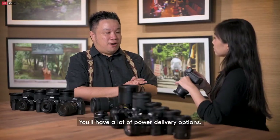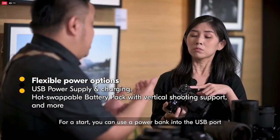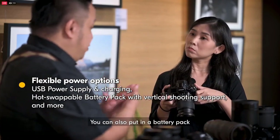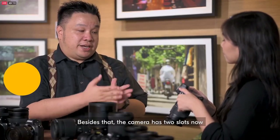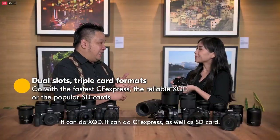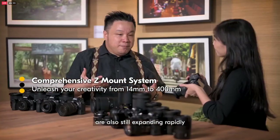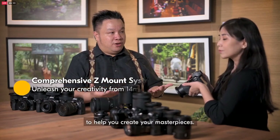You have a lot of power delivery options. You can use a power bank via the USB port for extended power. You can also use a battery pack that supports a variety of battery options. Besides that, the camera also has two slots now — it supports three card formats: XQD, CFexpress, as well as SD card. And these lenses on the table are still expanding rapidly and compatible with the cameras to help you create your masterpiece.